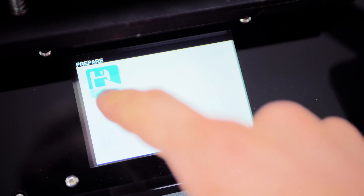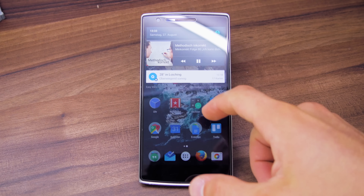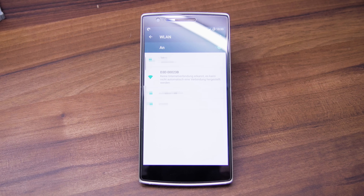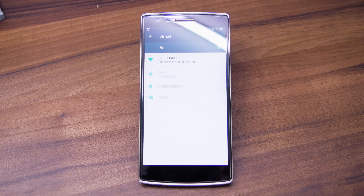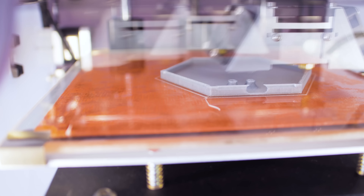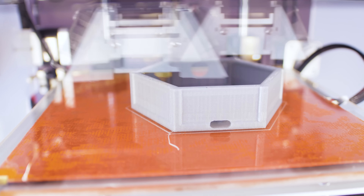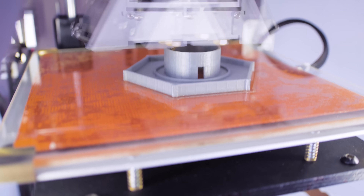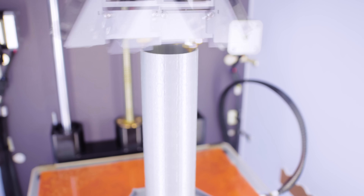Another thing that this entirely new platform enables is WiFi functionality, both as a standalone access point to which you can simply connect with your phone, tablet or computer without needing any sort of router or WiFi modem, or as a client in an existing network. The first mode is useful if you want to quickly print somewhere without WiFi access, while the latter one is probably more useful for day-to-day use, where you can connect it to your regular WiFi network and access it with any device on the same network.